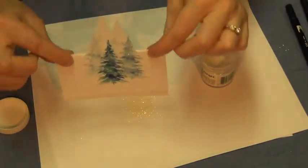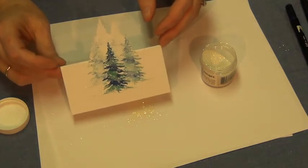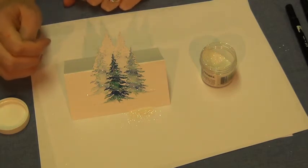Then you would have a nice card for a table place card, or fold it over and put it in an envelope. It makes a fun card using the tree, and it's very easy for all levels of stampers.